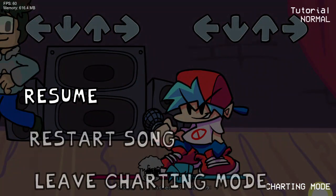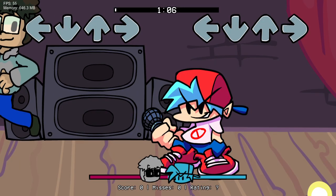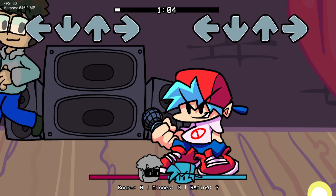3, 2, 1, go! Welcome to the tutorial. How about we start with the single stylers?